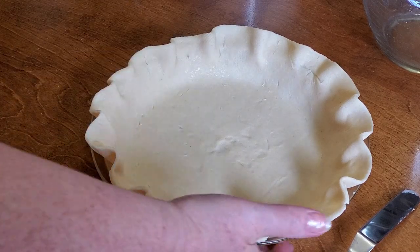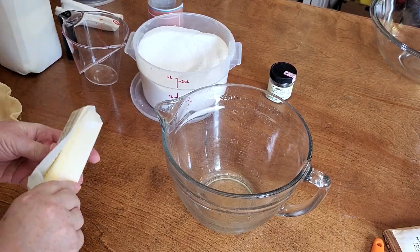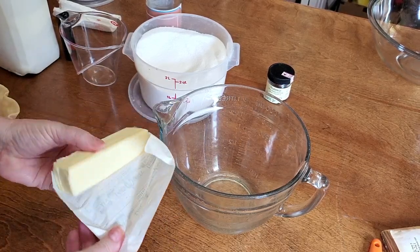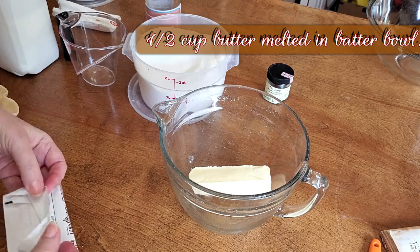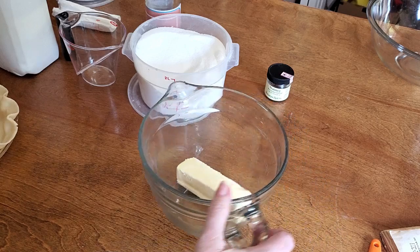That looks really pretty, we're going to set it to the side and mix up our buttermilk pie. With this recipe, we're going to start out with a half a cup of butter. I'm actually going to put this in the microwave and soften it — soft enough that I can use a wire whisk to beat it up with the rest of the ingredients, so I'll put it on a minute.